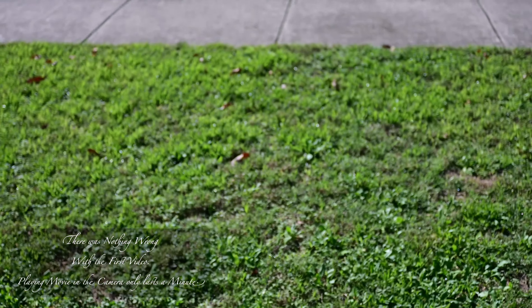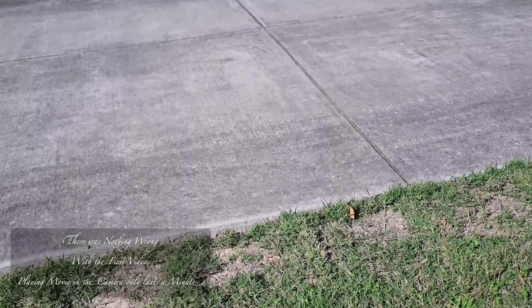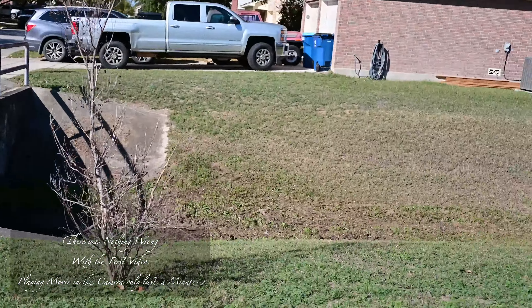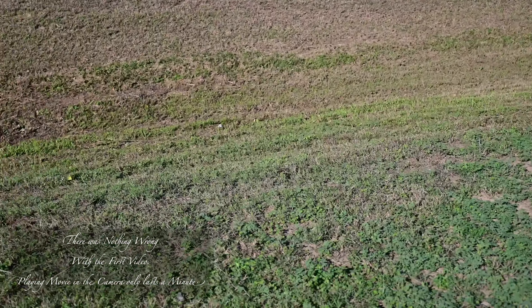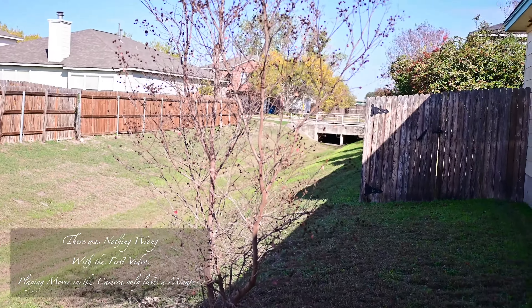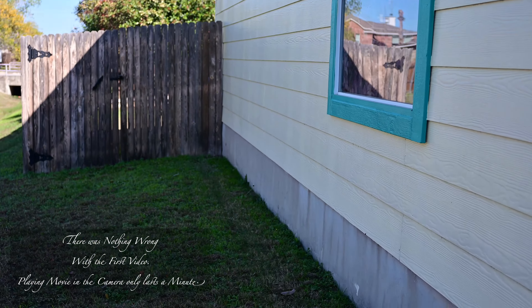It didn't rain much but it's nice. Beautiful day — December 9th and it's warm out but it's gorgeous. You can see where I cut the grass, where part of it is dirt. I don't have a sprinkler system and you can still see the ivy or the clover or whatever growing. You see the winter grass.